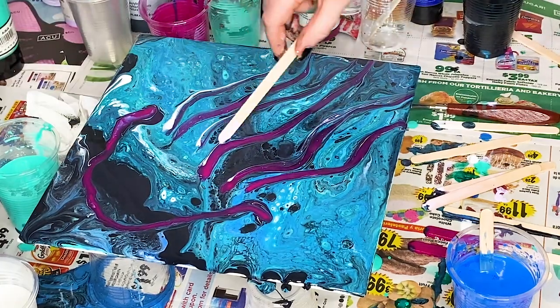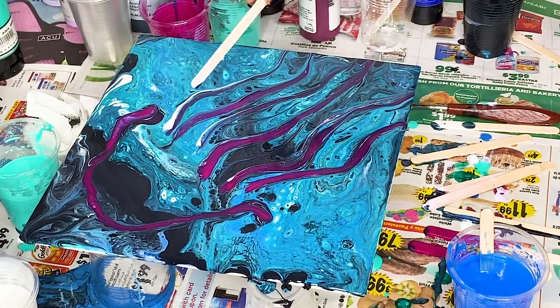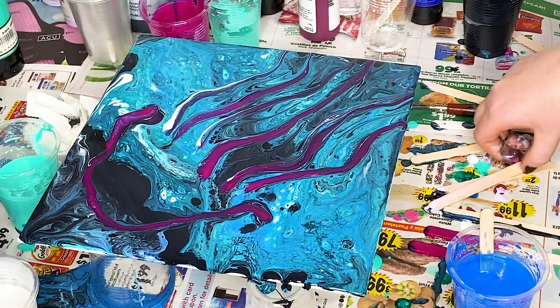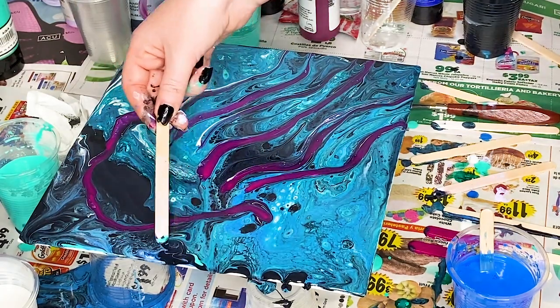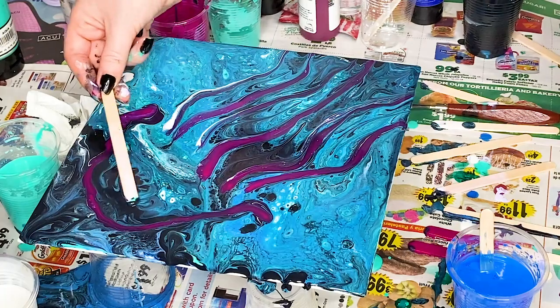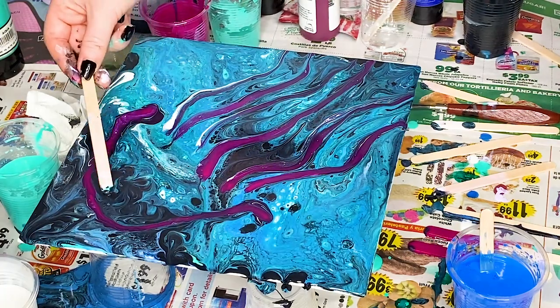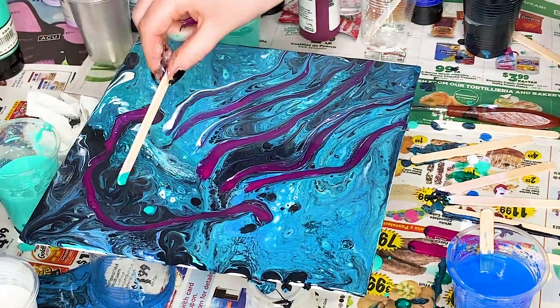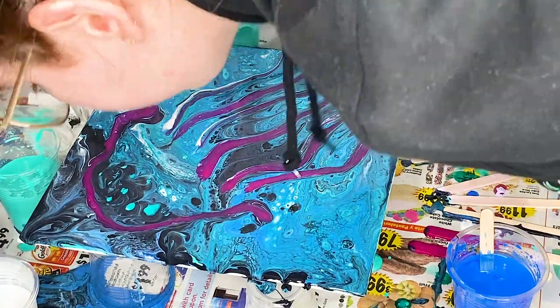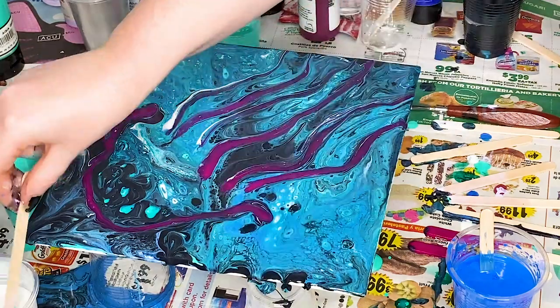Apologies for the glare — I wanted to use natural light and luckily caught it mid-video. I love the vibrance of this purple, but need to be careful with how I pull it through so that it doesn't sink into the canvas. I pull it a few times to also give her tentacles more wisp. The vision is to have a bit more blend with the flow of the sea.